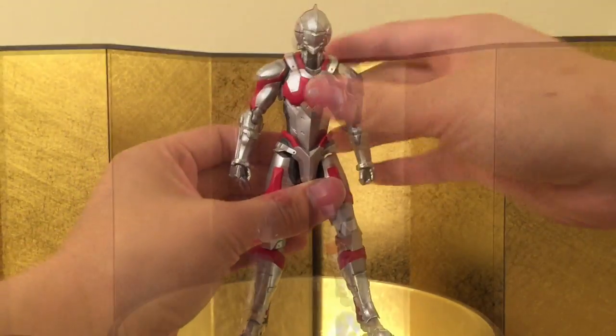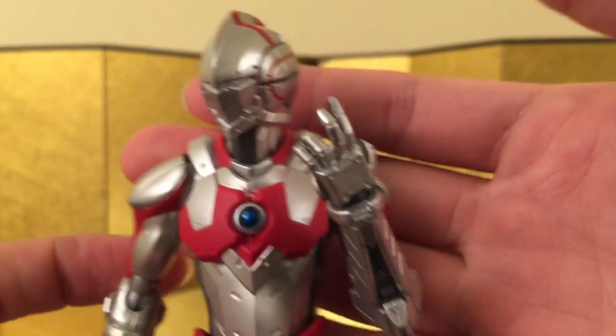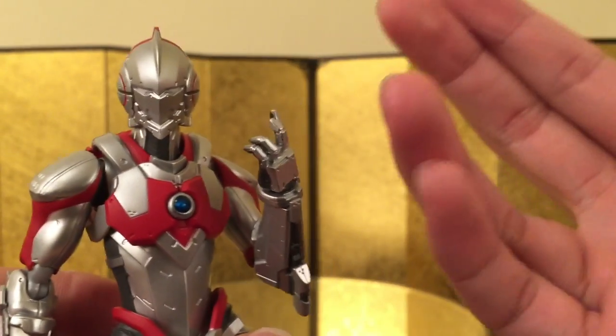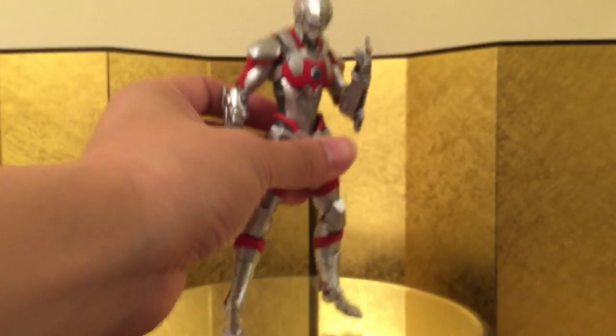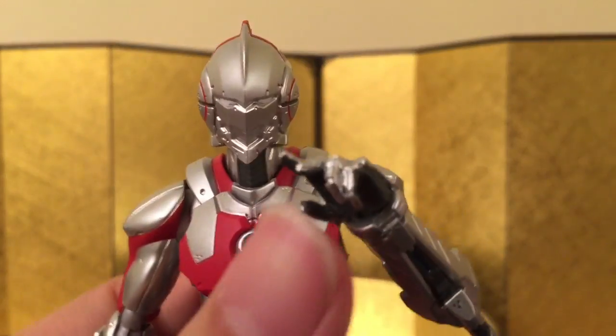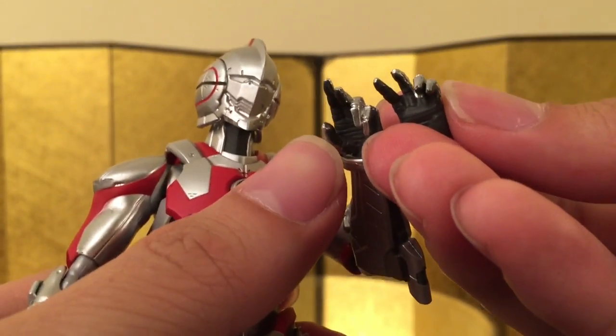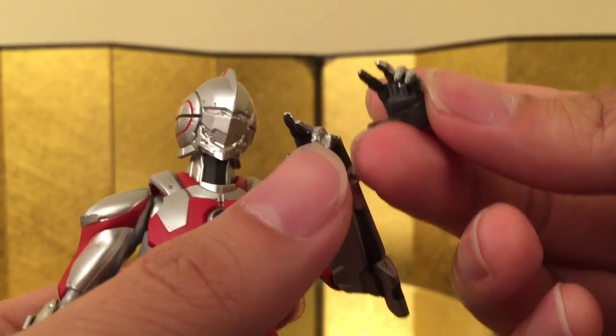For the accessories, he came with a pair of style-posing hands, and these are really cool — it looks like he's ready to fight, just stretching his fingers. Next up we have another pair of style-posing hands. These are really similar to the previous one — comparing them side by side, one of them is clenching the fingers, and that looks pretty good as well.